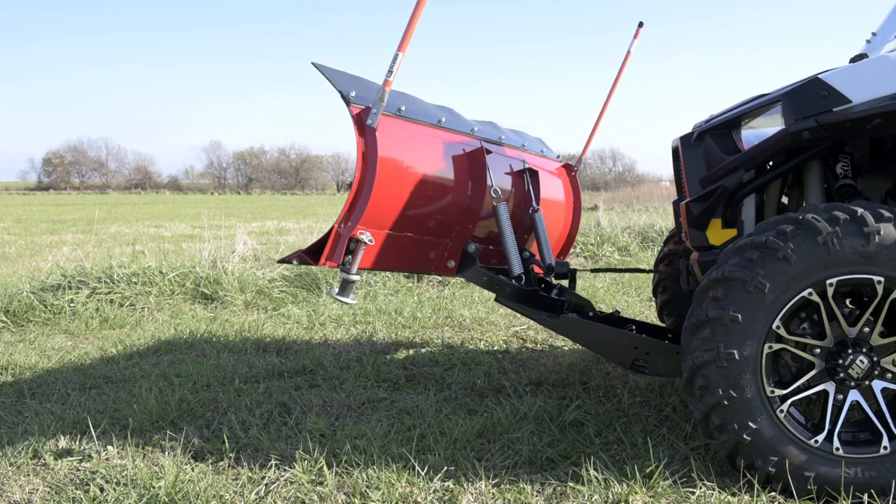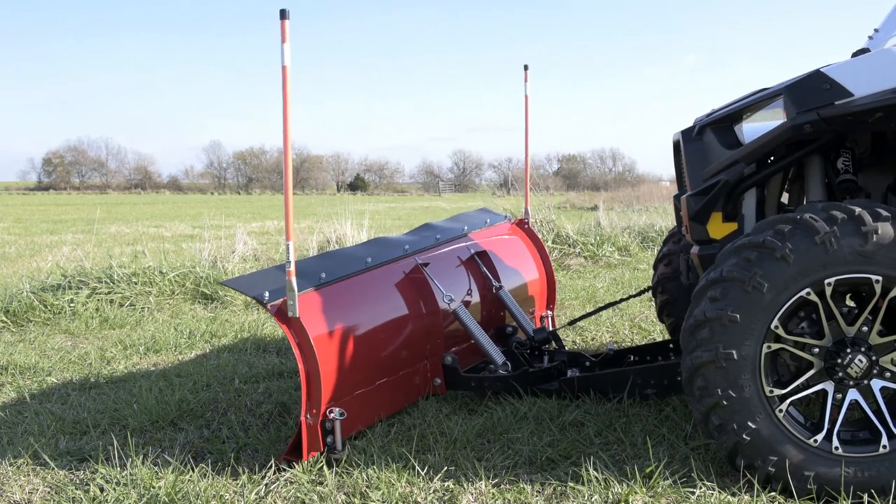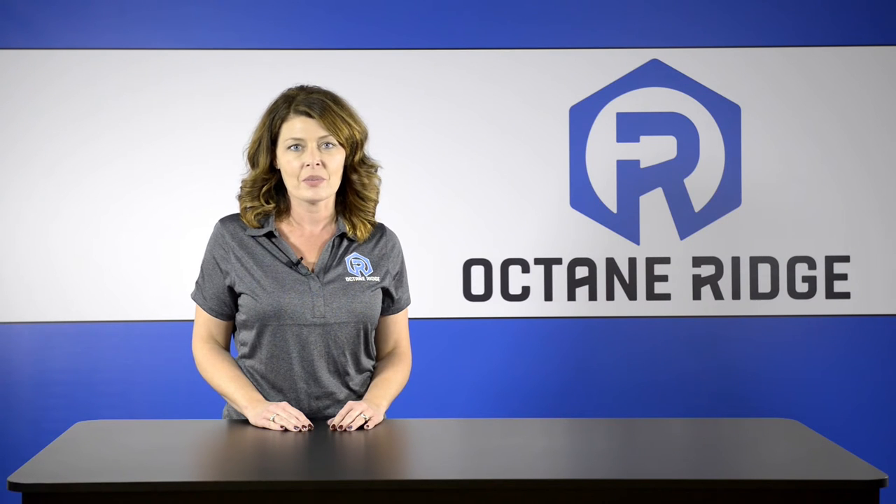At minimum, a 3,500-pound winch is required to operate this plow system. For more information on Denali Pro Series snow plows, contact your Octane Ridge dealer or visit octaneridge.com. Thanks for watching — we'll see you next time.